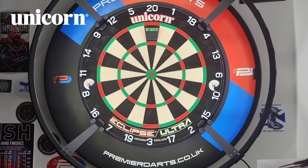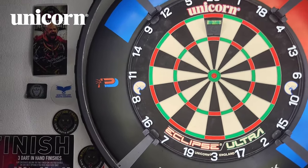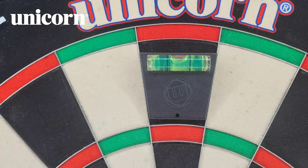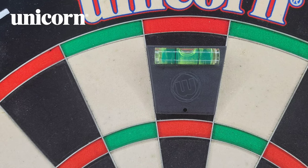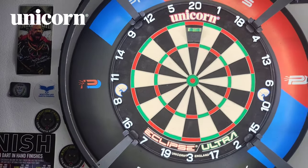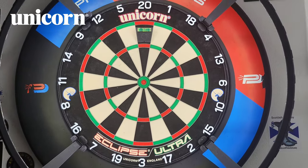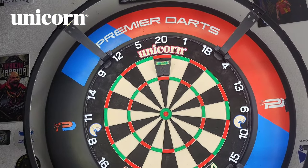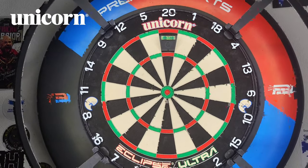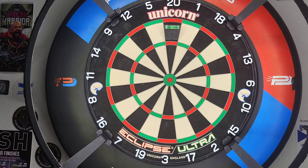Ladies and gentlemen, first impressions of it being on the wall — it looks very, very nice under the LED lights and as you can see, it's completely level. First time putting it up I didn't even need to check it, but I always double check anyway and it was bang on. It goes well with the dartboard light as well — it looks very, very nice. With the light on it looks absolutely fantastic, I think it looks stunning. So I'm going to set the phone up, we'll chuck some darts at it — let's officially christen the Unicorn Eclipse Ultra dartboard. Let's crack on with it.